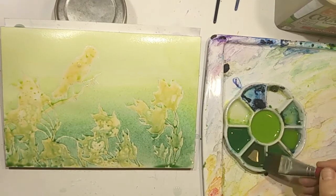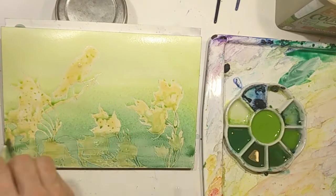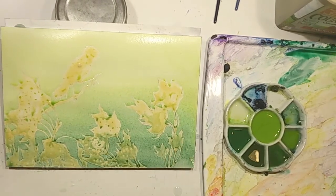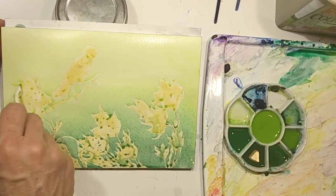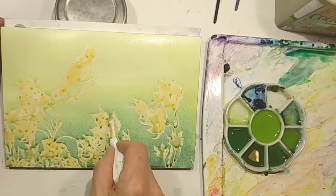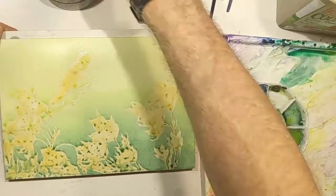It tends to puddle up in those areas, and this way your darkest tones will end up where you want them to be. Sometimes you'll have a bit of puddling at the bottom of the page, and what I will do is take a piece of tissue paper and suck off the extra water so it isn't puddling as much in those places.